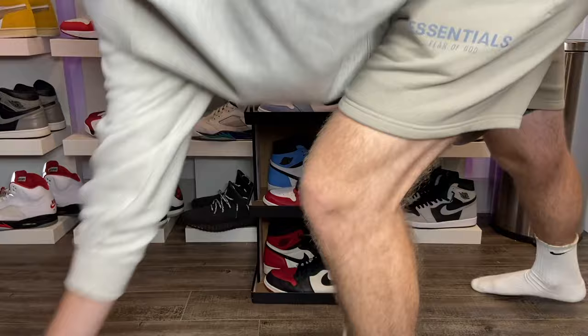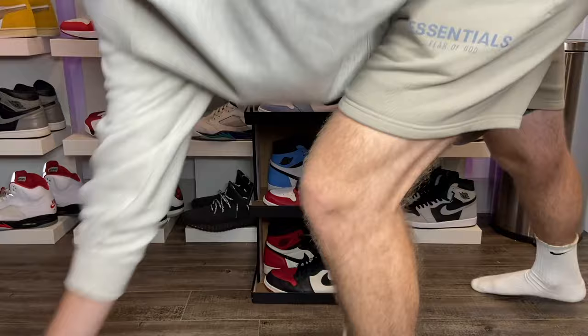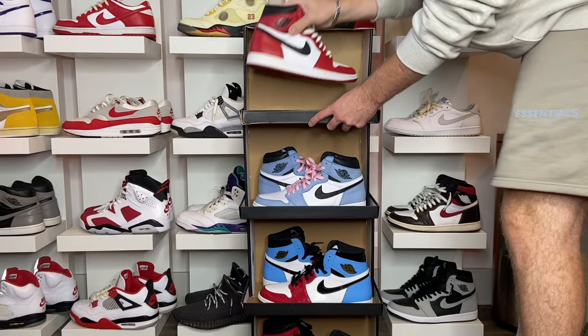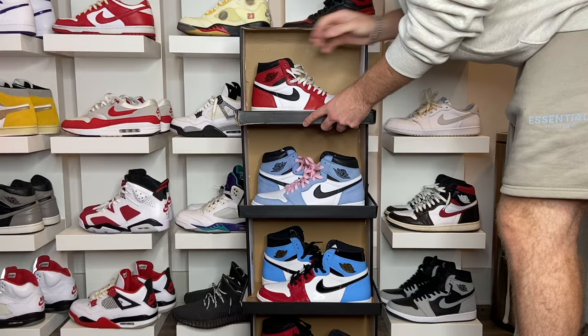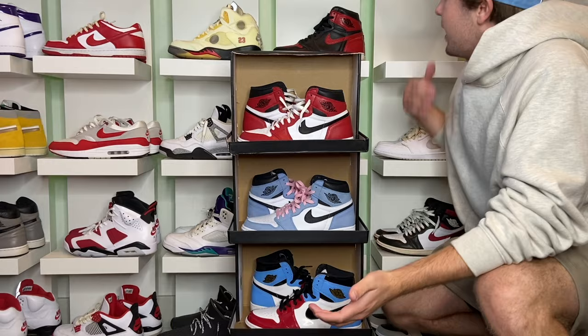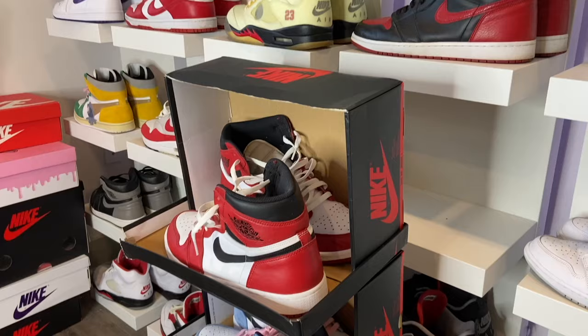You can stack them up as tall as you want — I'm just doing this to demonstrate. There you have it: you can set them up DIY all by yourself. You don't really need the shelves, but they look a lot cleaner in my opinion. If you're on a budget though, you can DIY and do this yourself.